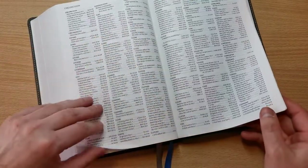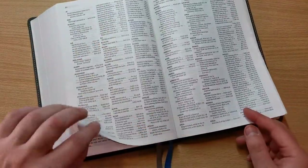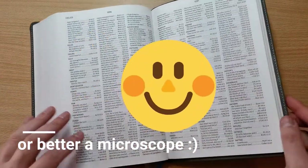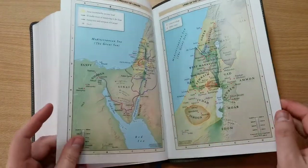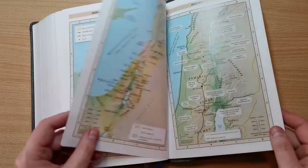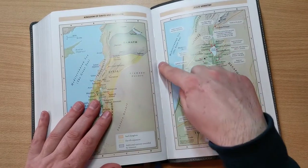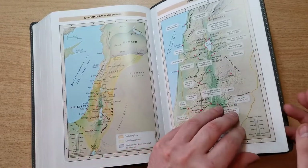It comes with a very nice concordance in the back — three column, easy to read. This concordance is so easy to read. And if we go right to the back, we're going to find Thomas Nelson's typical cardstock paper maps, full color. And in this one you're going to see very nice thread stitching right there, which also tells you that this is a quality Bible, sewn binding.